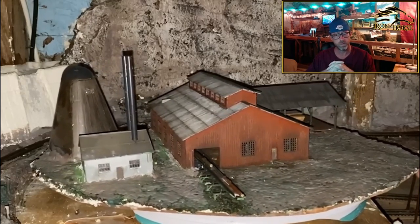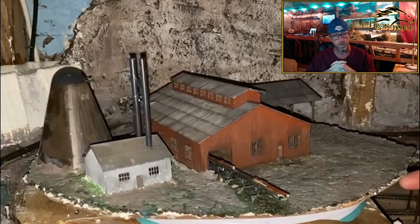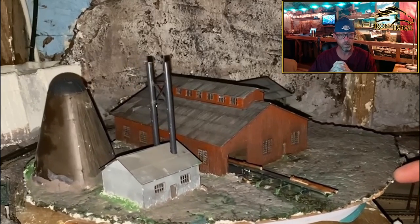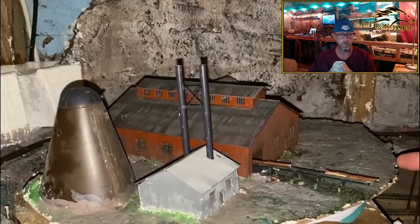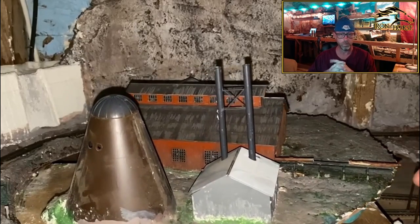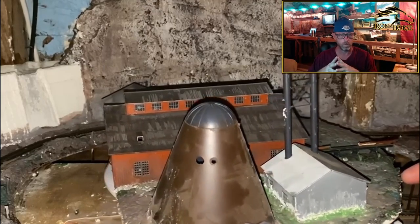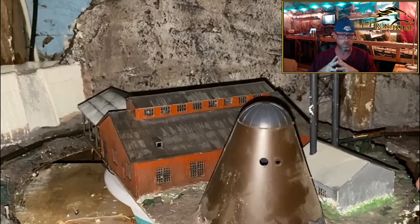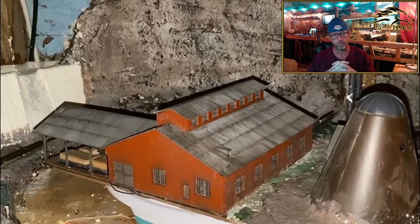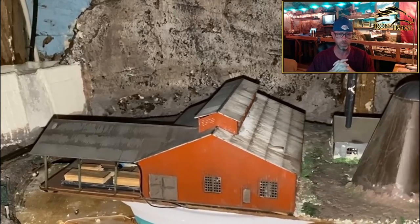We're going to do a little rotation here. This is basically completed. It is set in the 1950s and would have probably been built in the 20s or 30s, with multiple tracks and turnouts all around it. There's a dam behind it that's going to be throwing out mist and water to mix with the soot coming from the slash burner — I figured it'd be pretty dirty.